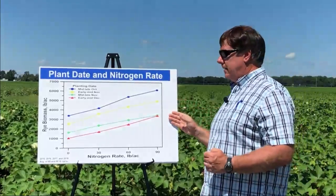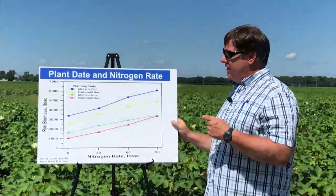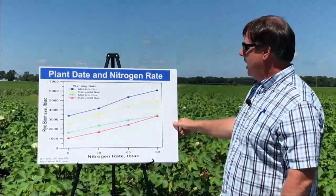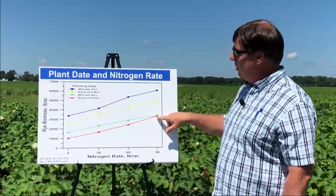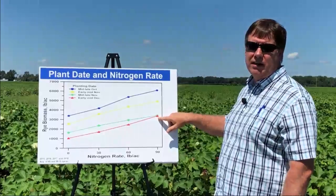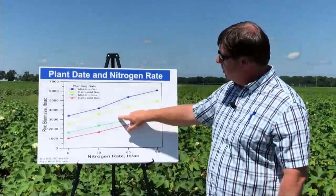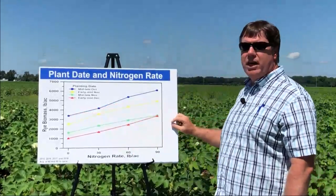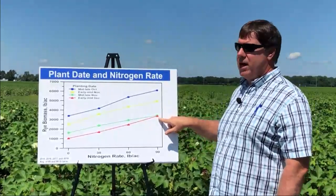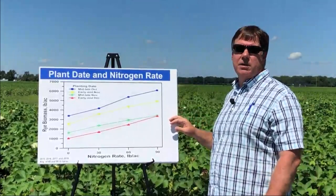This is not terribly surprising, but the whole goal was how can we develop guidelines for growers that plant their cover crops late. Is there something they can do to enhance biomass production when they're not able to plant as early as we'd like? Unfortunately, if you look at the red line — the early to mid-December date — someone who planted that late, applied 90 pounds of seed to the acre and 90 pounds of nitrogen, they're basically at about the same level as if they had just planted it early and didn't apply any nitrogen fertilizer. It cost a lot more money to produce this amount of biomass than it did to just plant it early. Planting early is a critical aspect to enhance biomass.